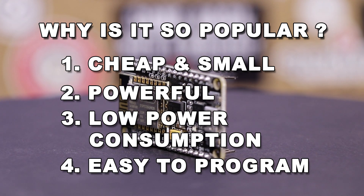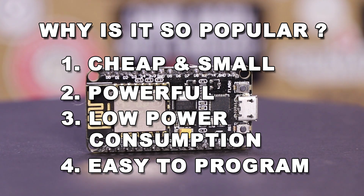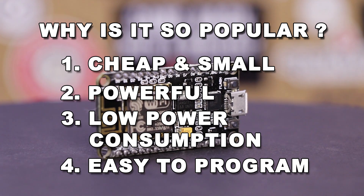Fourth, as mentioned earlier, they can be programmed with Arduino, Lua, and even MicroPython. So they're quite versatile and easy for almost anyone to learn how to code with them.